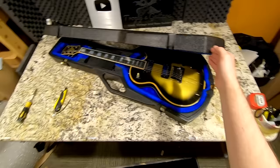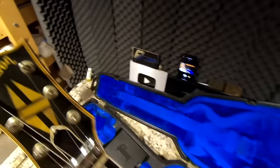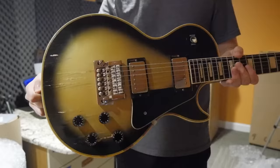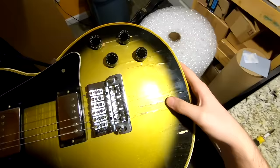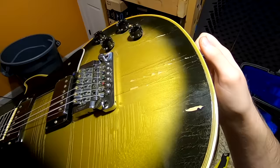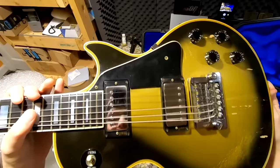Oh Jesus — what happened to this thing? That was not in the photos. The first shocker is this thing has a Kahler, but in the photos they said nothing about paint chipping and peeling off the top like that. It doesn't look like water damage but I'm not really sure. Maybe it happened when somebody installed the Kahler, but it was supposed to be a factory Kahler — and just by looking at it I can tell it's not.